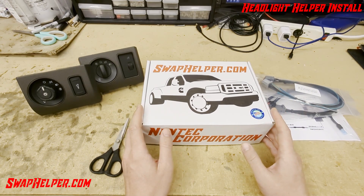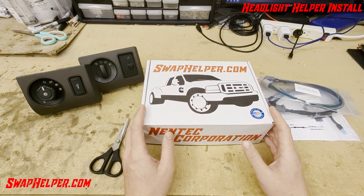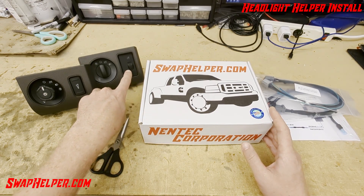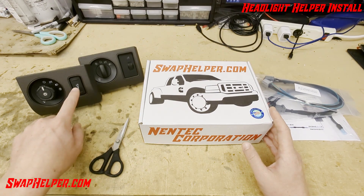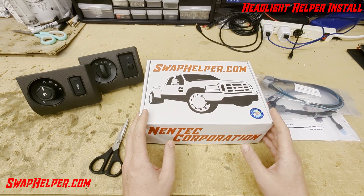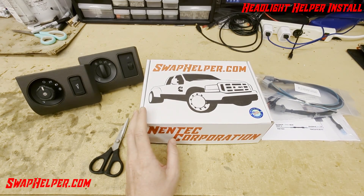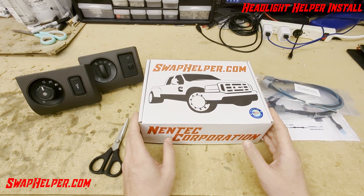It will retrofit your truck with auto lights if it didn't originally have it, or enable your auto lights if you did have it. It'll add fog lights to the 1999 and 2000 trucks and any 2001-2007 truck that was not originally equipped. It will also allow you to have interior dimming using either the 2008-2010 Roller Style Dimmer or the 11-16 Rocker Style Dimmer, get your dome light working, and all that kind of good stuff. So basically, you get full functionality of the Headlight Switch.